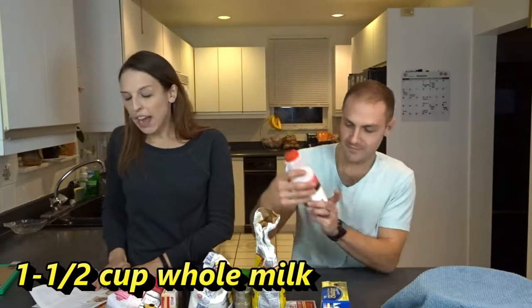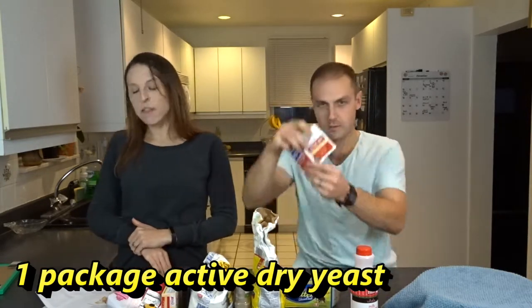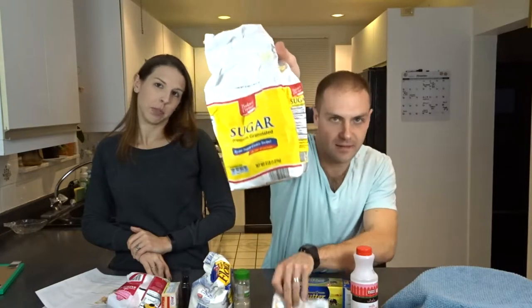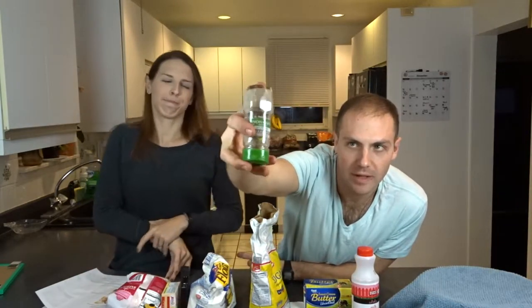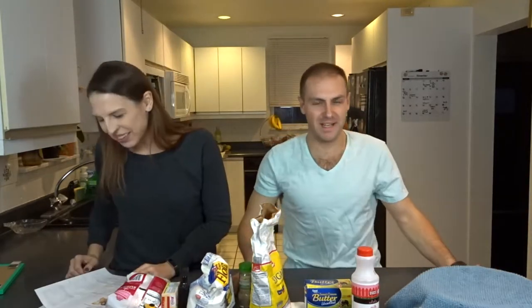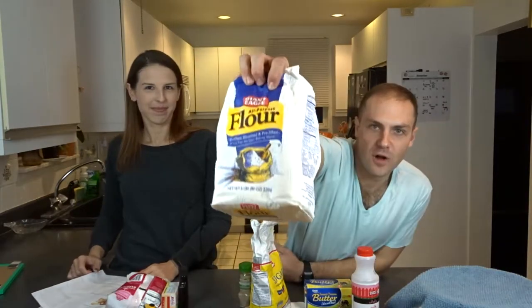For this week's recipe you're going to need one and a half cups of whole milk, one quarter cup melted unsalted butter, one package of active dry yeast — one package, not two, don't be deceived — one half cup of sugar, two teaspoons of cardamom powder, which is very expensive and sort of smells like soap, and four cups of all-purpose flour.